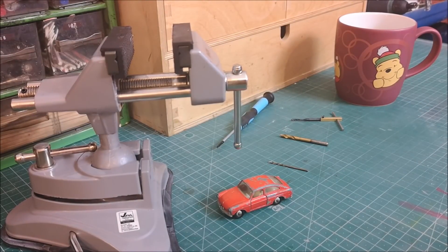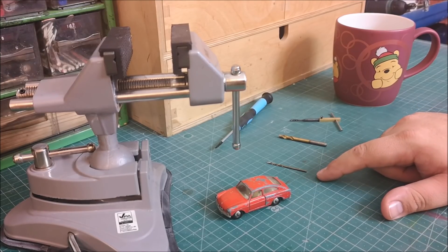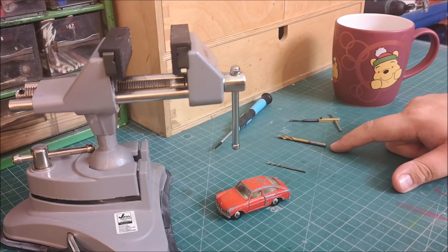Hi guys, welcome back to another Matchbox Garage video, where today I have forgotten to take the intro clip, so we jump straight into it.